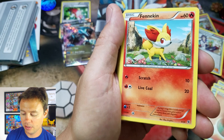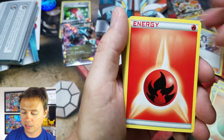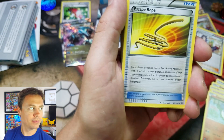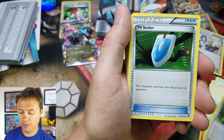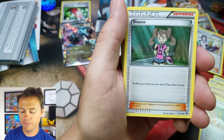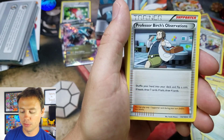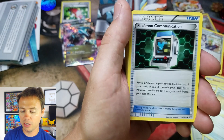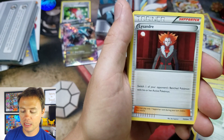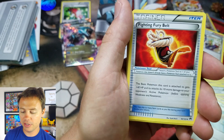Fennekin — that's XY. Set that to the side as well. Litwick, Escape Rope. Wally, VS Seeker, Ultra Ball, Shadow Ball, Shauna, Rare Candy, Professor's Letter, Professor Birch's Observations, Pokemon Fan Club, Pokemon Communication, N, Lysandre, Level Ball, Judge, Fighting Fury Belt — I haven't seen that in a while.